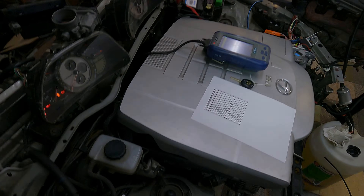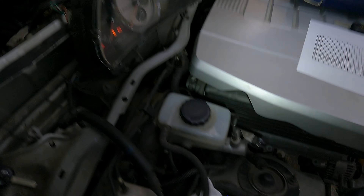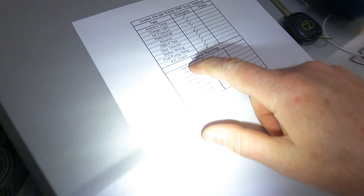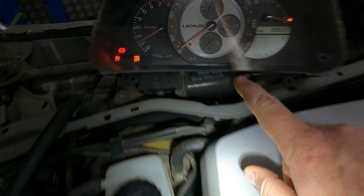Ear defenders on — starting the engine now. There you go — the starter works. We can see the tacho is working — happy with that. We can see the coolant temp is working — happy with that.